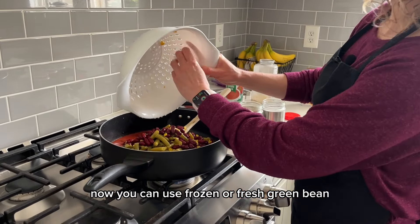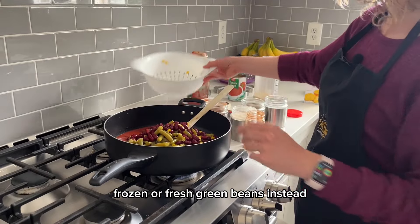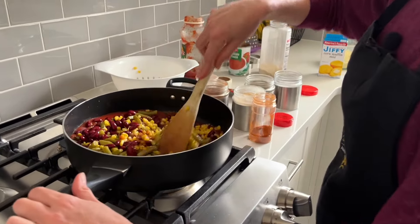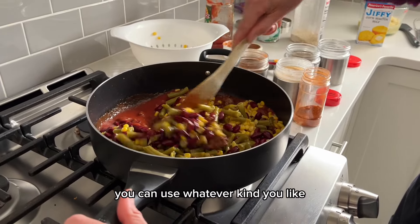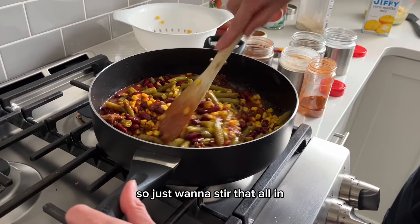Now you can use frozen or fresh green beans instead, and you can also use frozen corn instead of canned corn. For beans, really you can use whatever kind you like — I'm just using kidney beans today. So we'll just want to stir that all in.